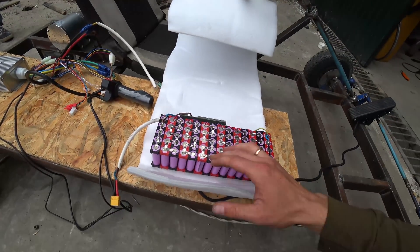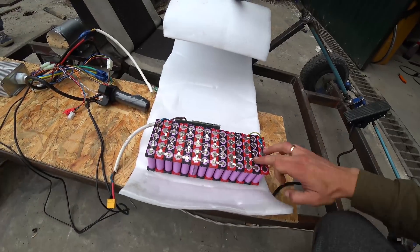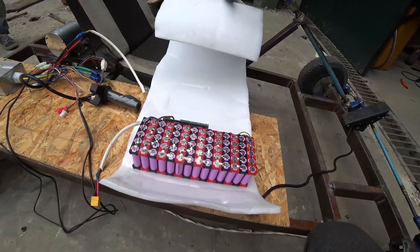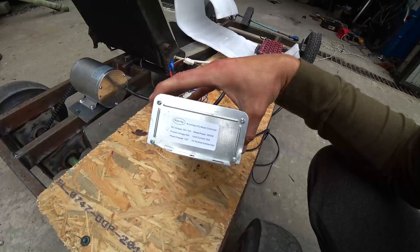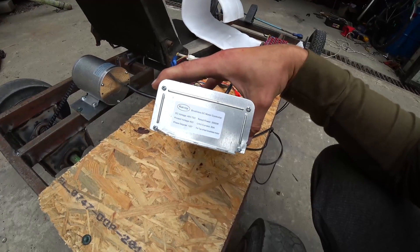By the way, they took the battery from the bike — there is also a video about the bike on the channel. Just soldered the batteries a little more so that the machine could drive longer. This battery is 48V, and the controller can withstand up to 72V. In the future we will buy more and make the battery 72V.